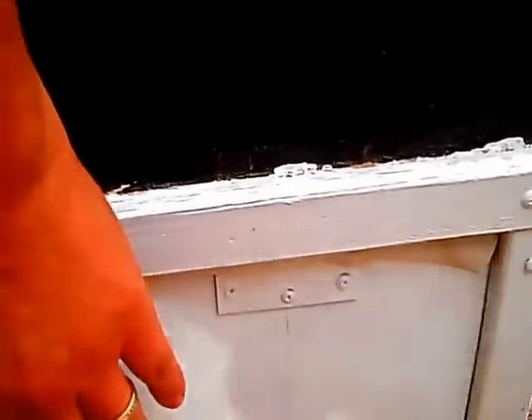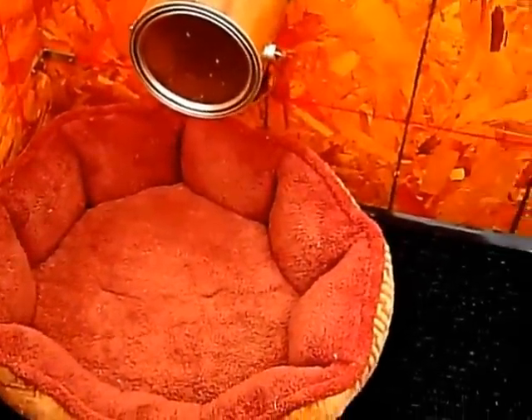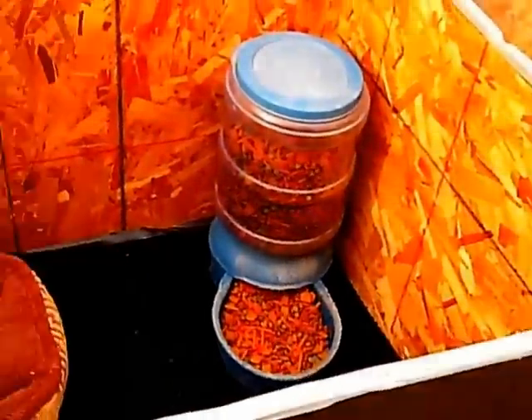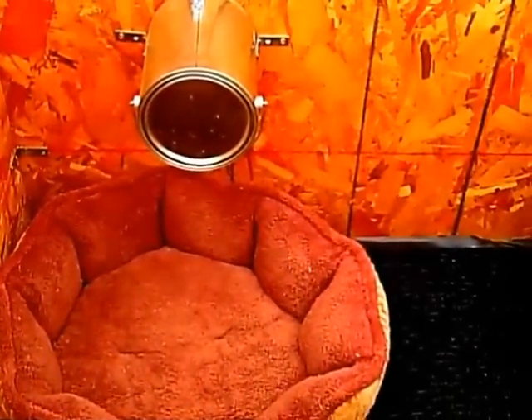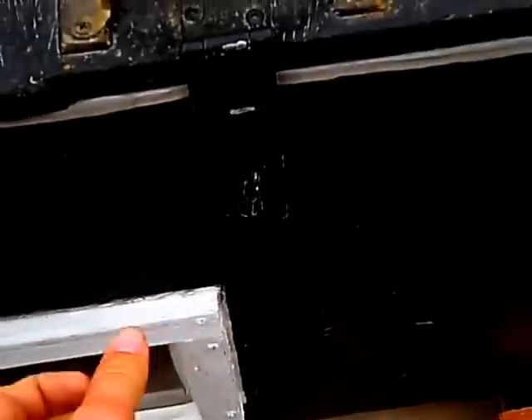Plexiglass window — it's all good to go. That's how you build an old school doghouse with all the amenities. This is what the doghouse looks like from the outside. Let's see what the dogs look like inside.